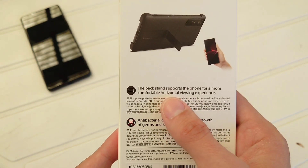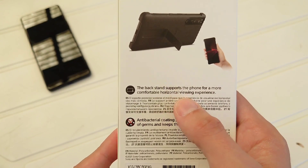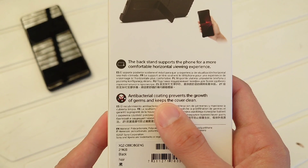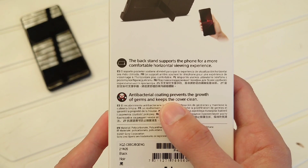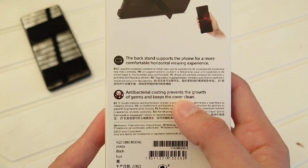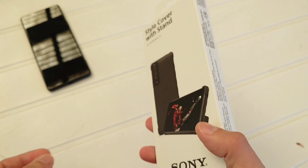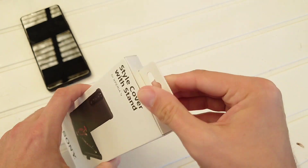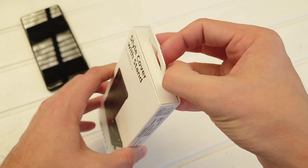It's a Style Cover case that has a stand, so you can view videos in horizontal mode, for example. It has an antibacterial coating that prevents the growth of germs and keeps the cover clean. So let's get this open.